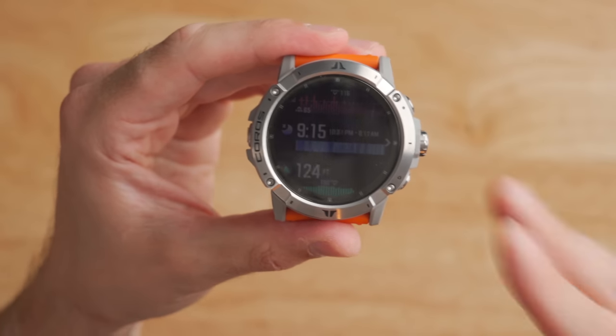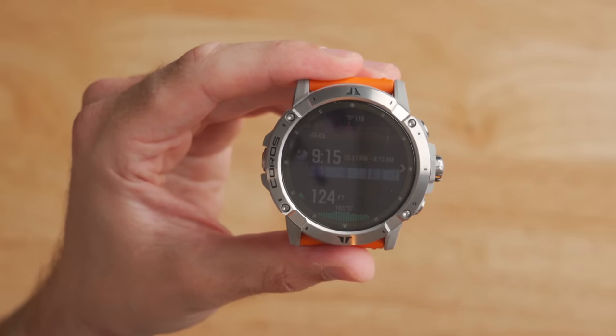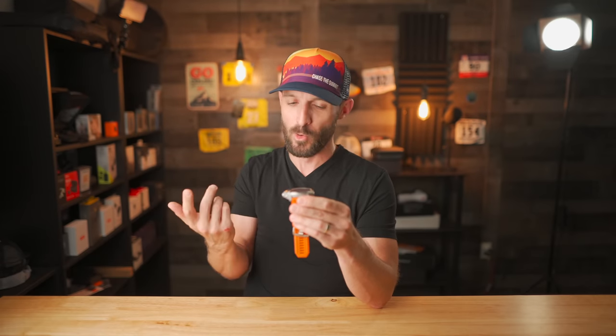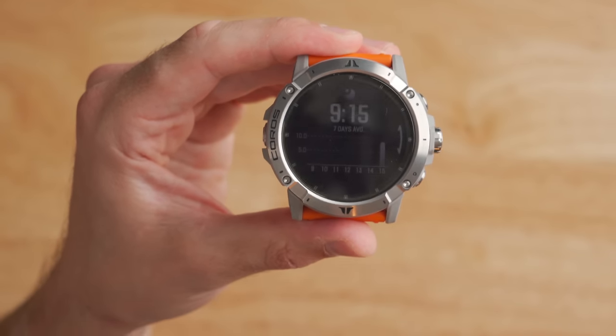Something totally new for the Coros Vertex 2 is the sleep widget, which isn't on other Coros watches. It gives you your previous night's sleep duration, shows sleep stages in a line graph, and if you click into it you get your sleep data from the past seven days.